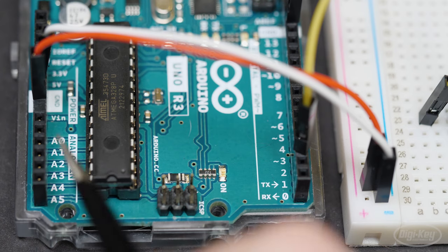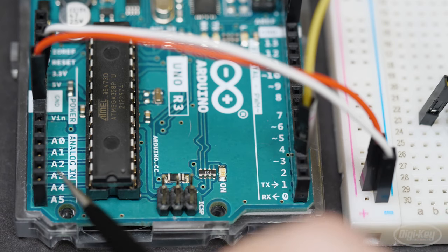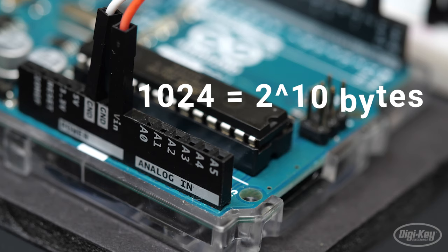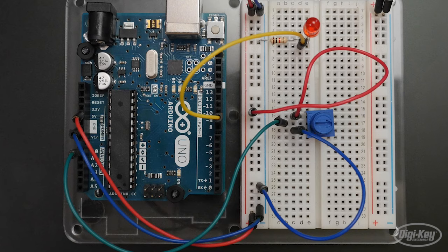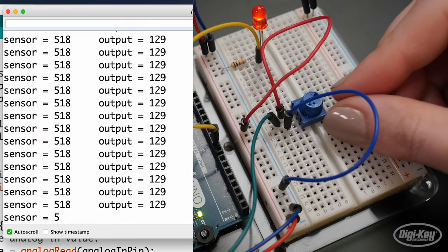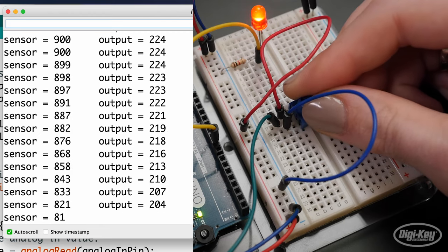Moving on to using analog inputs — these are the pins labeled with letter A's across the board from the digital input/output pins. These special pins are connected to the Arduino's analog-to-digital converter, or ADC, equipped to convert an analog signal between 0 volts and 5 volts into a range of numbers from 0 to 1023. I've got a small breadboard potentiometer plugged into three rows on the breadboard. The outer pins are wired to power and ground, and the center pin to analog pin A0. I've got an LED wired up to pin 9 so I can use PWM. The built-in example to use for this circuit is under 03 Analog: Analog In Out Serial.